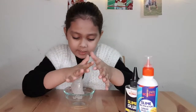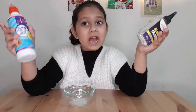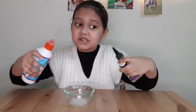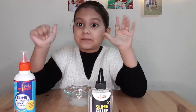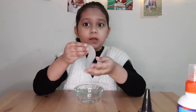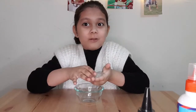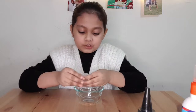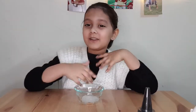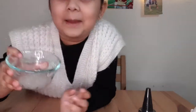So guys, now it's time for my review. I think this slime glue and activator kit is very friendly. I'm going to put the link in the description box. I give this six thumbs up! I hope you guys enjoyed my video on slime making. Please give a thumbs up, subscribe to my channel, and share my videos with your friends and family. Bye! Bye slime, bye guys!